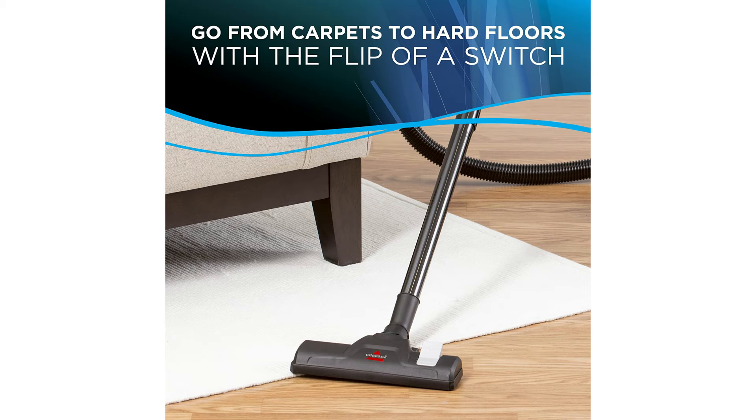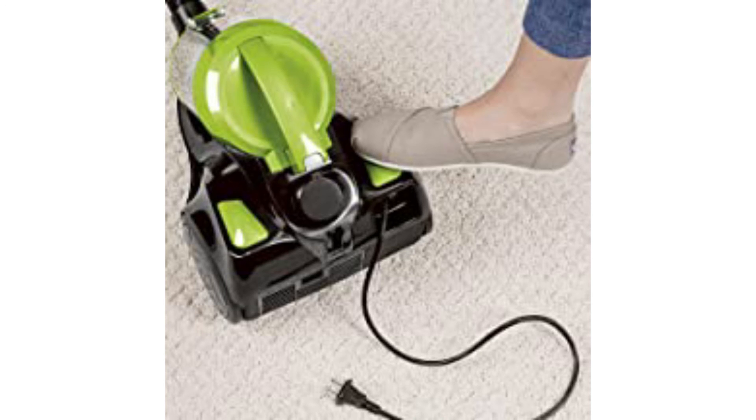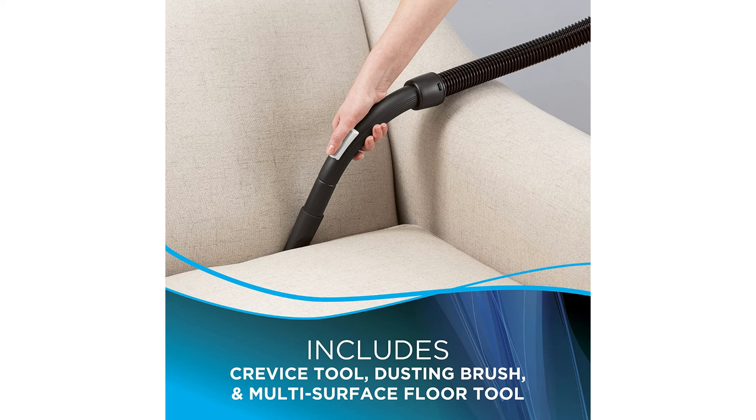The dirt cup filters and post-motor filter help capture more fine dust and particles. The filters are washable and reusable. The cord is 15 feet long for great reach while cleaning, and since this weighs less than 8 pounds, it's easy to maneuver with the integrated carrying handle.